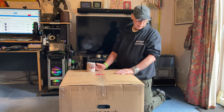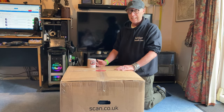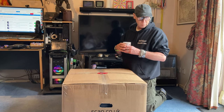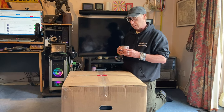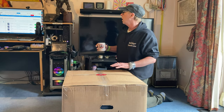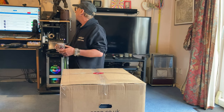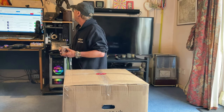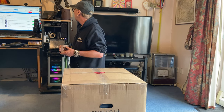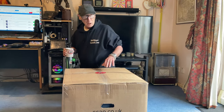Taking delivery of a pre-built computer from Scan — it's an entry-level computer, my first ever bought pre-built and pre-installed with Windows 11. This is for my daughter. It's a GeForce 350 entry-level gaming computer with a Ryzen 5, 16 gig of DDR4, 8 gig Nvidia RTX 3050, and a one terabyte M.2 SSD with Windows 11.